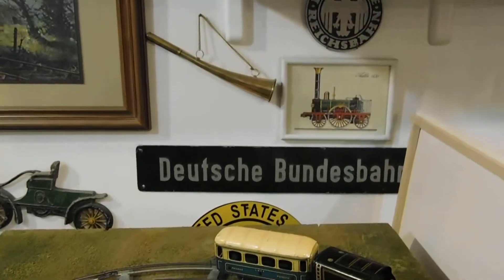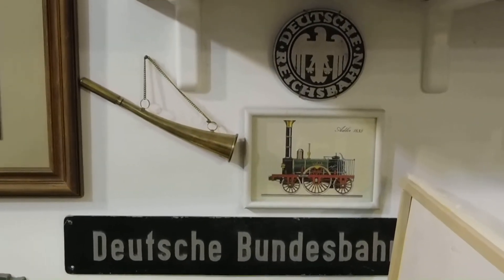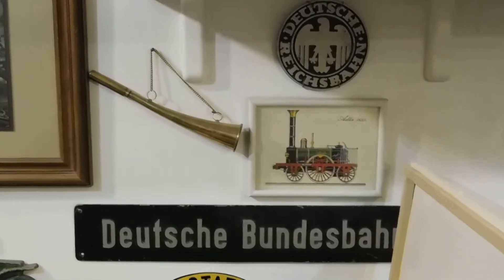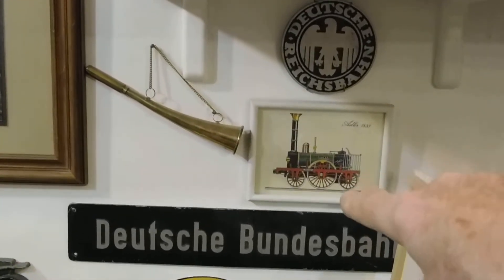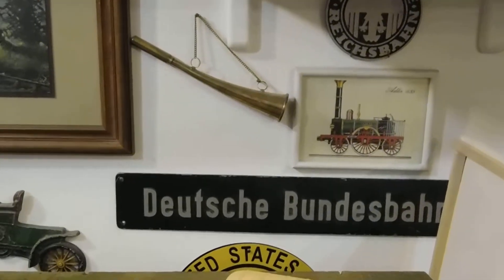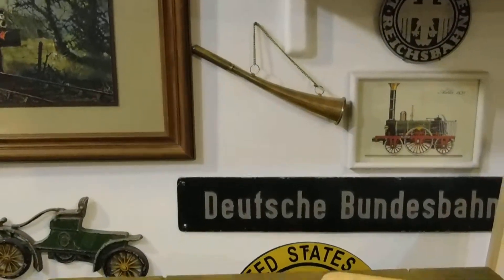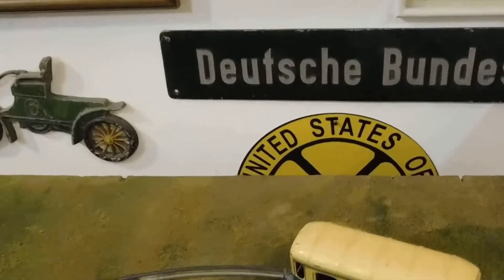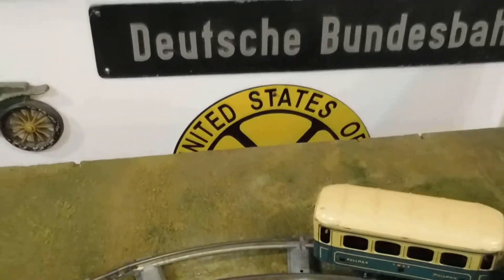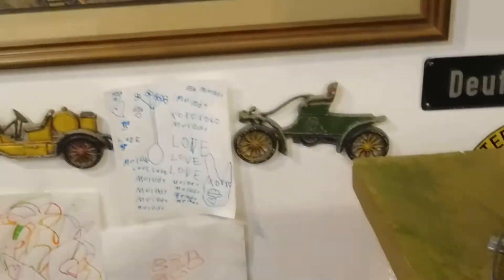This international area includes my souvenirs from good old Deutschland — Deutschreichsbahn, Bundesbahn — covering what they call eras or epochs. There's a conductor's horn, and my Deutsche Mark sign is buried under there. Normally you can see it when you walk in, but I've got this set up now. Pretty cool.